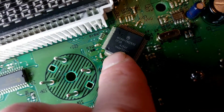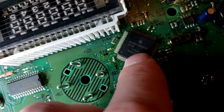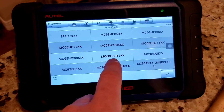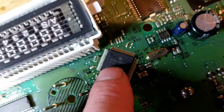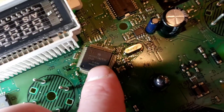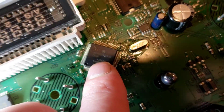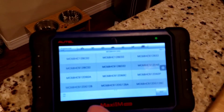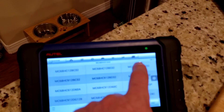The chip is an MC — MC68HC, 912 — MC68HC912B32. So we're going to go right there. You can see the 912B32 right there — that's the chip.